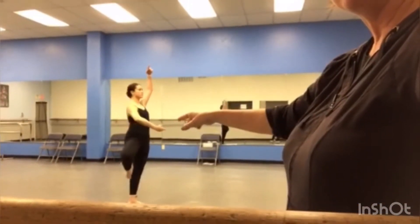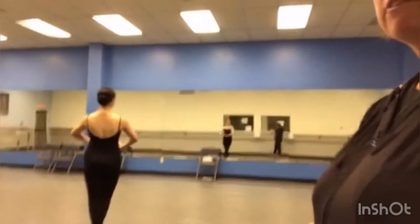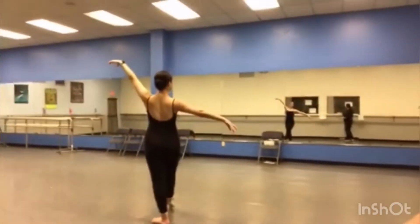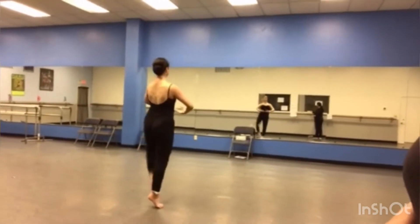Right now we're going to start with — you just did the Sauté Arabesque going upstage, Sauté Passé going to the side, and Soutenu Plié 5th. From there we're going to do Tendu Front Croisé, Fondue, Picked Up Pas de Bré to Passé, Plié 5th.